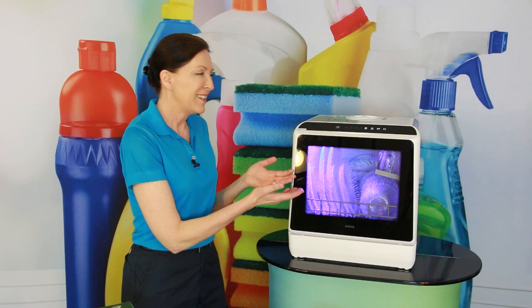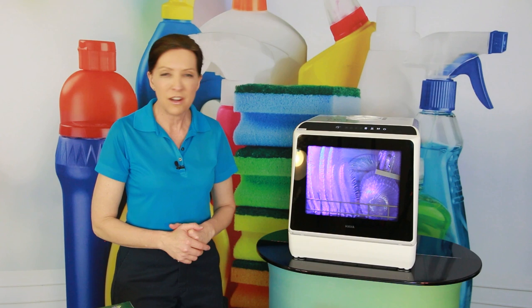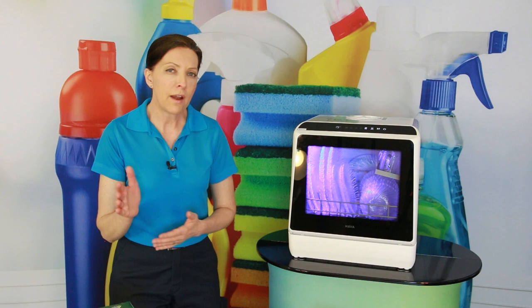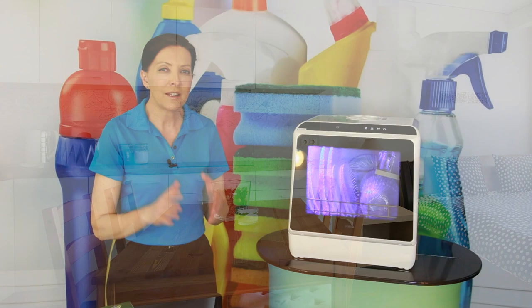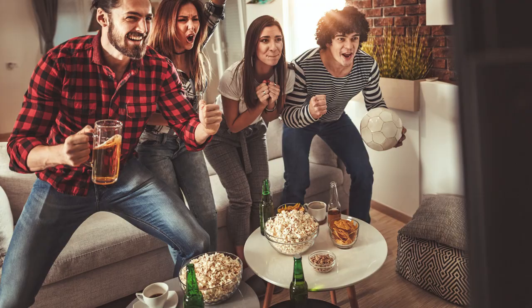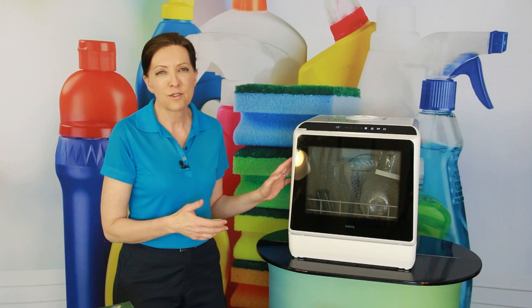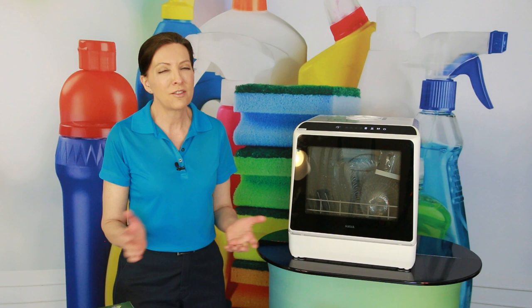It does get the Savvy Cleaner seal of approval — it does everything it says it's supposed to do, and I've really enjoyed using it. There are lots of uses where you may benefit from a smaller unit: high-rise apartment in New York City, a cramped space, a garage-renovated unit without a dishwasher, or even a media room downstairs so you don't have to carry dishes two flights up. It's super affordable and you'll get your money's worth after just a few uses.